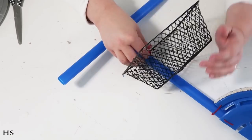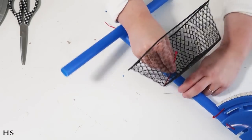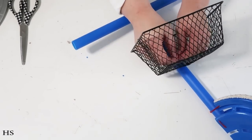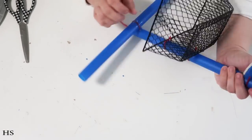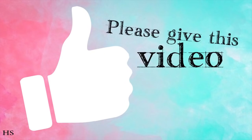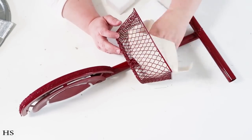Now we're moving on to the basket. I'm taking two zip ties and finding a spot on the bike's support bar that I like, then zip-tying the basket on so it looks like a cute little beach bike on the Fourth of July. If you're enjoying this video, don't forget to give it a thumbs up and click subscribe!